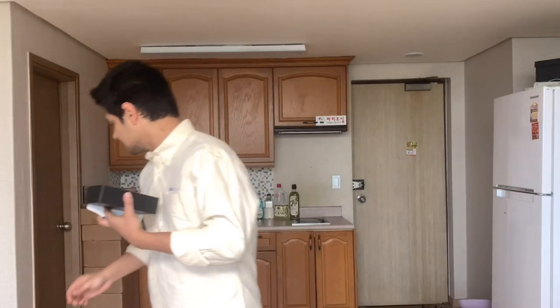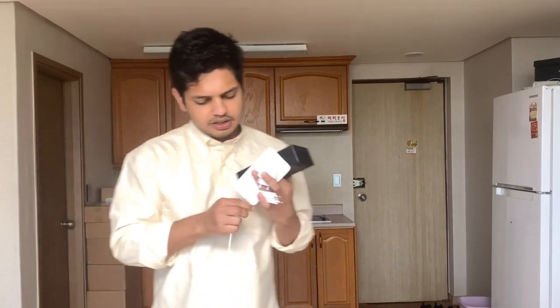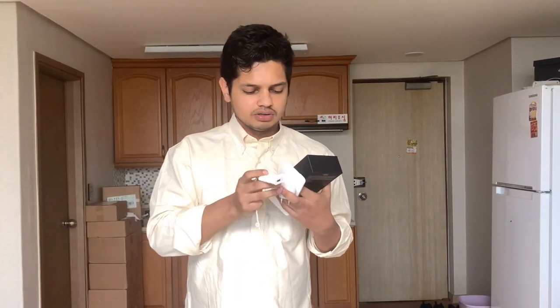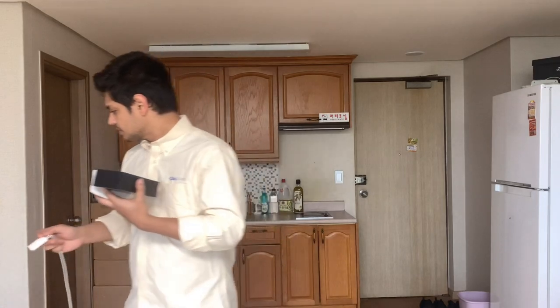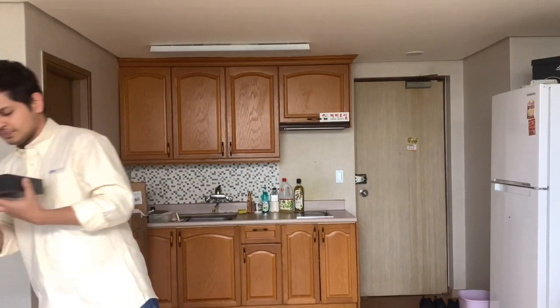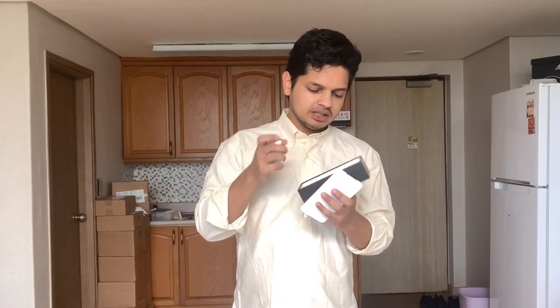So this is a USB charger, and this is a lightning charger. They are the same. Headphone — normally I use this headphone, because I'm going to use this headphone.